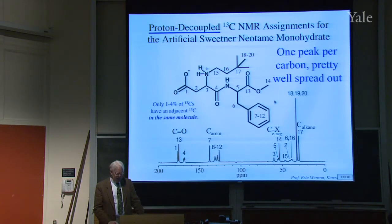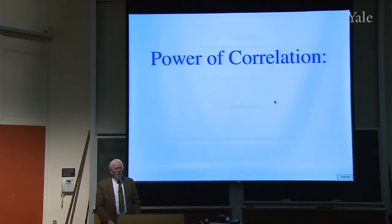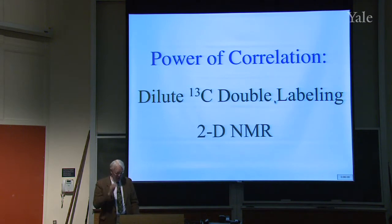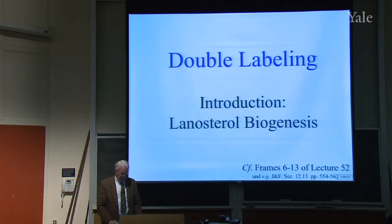Now the power of correlation. Often, when you can measure two things on the same subject simultaneously, you get a lot more information than measuring one or the other independently. I'll show you that with C13 double labeling and also in two-dimensional NMR spectroscopy. So first, C13 double labeling — we'll talk about lanosterol biogenesis, which we already discussed in lecture 52.